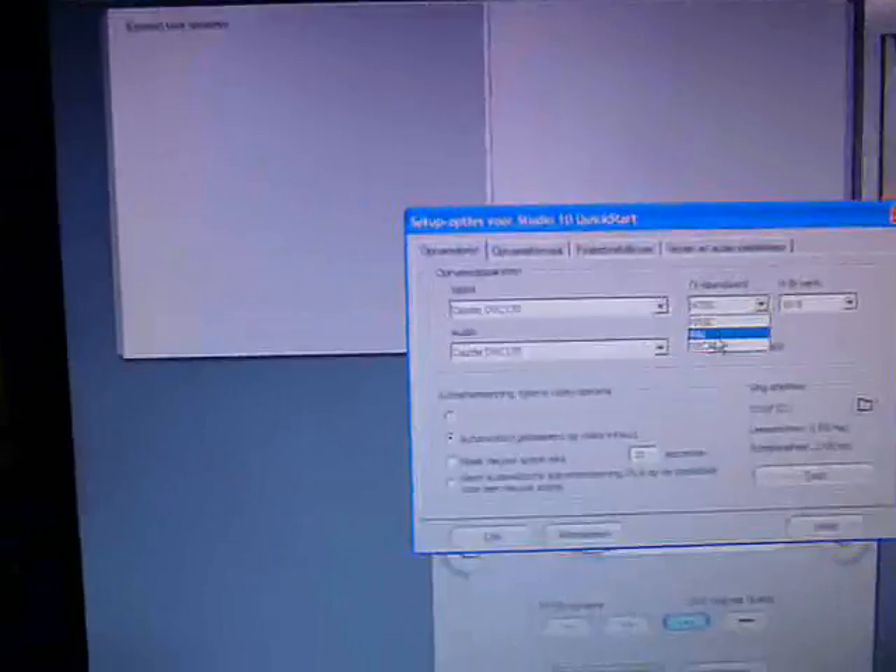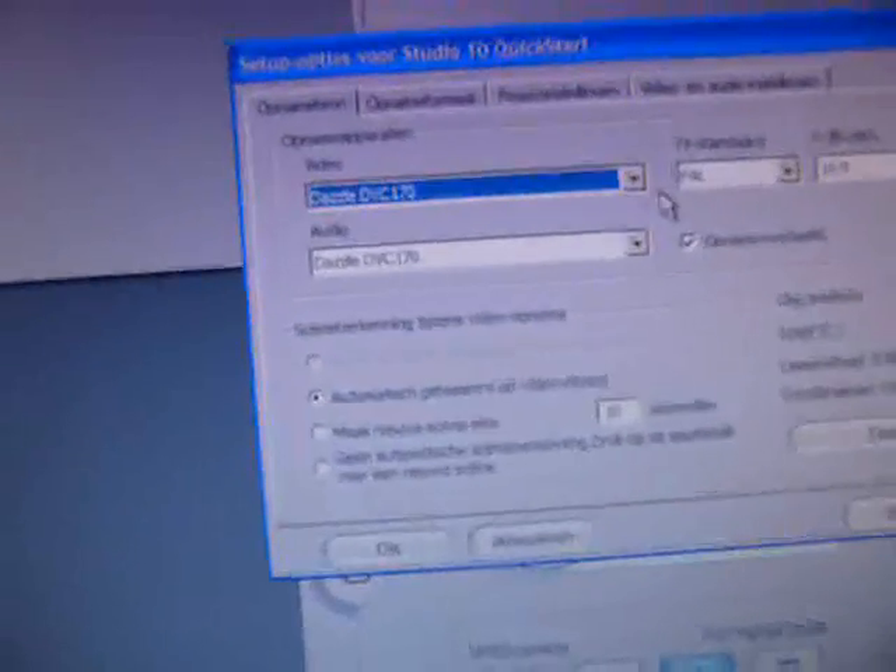If it doesn't work or if it looks blurry or messed up, it's probably because you have PAL selected. The screen will look cut off. So go to the settings, make sure it's set to the default capture card, and select NTSC and press OK. Now it looks good.